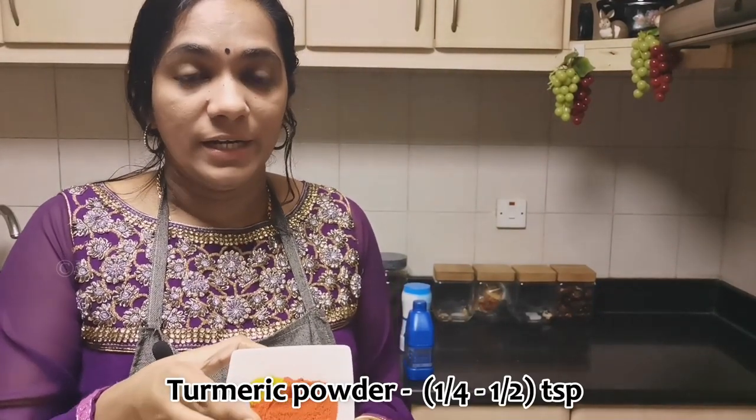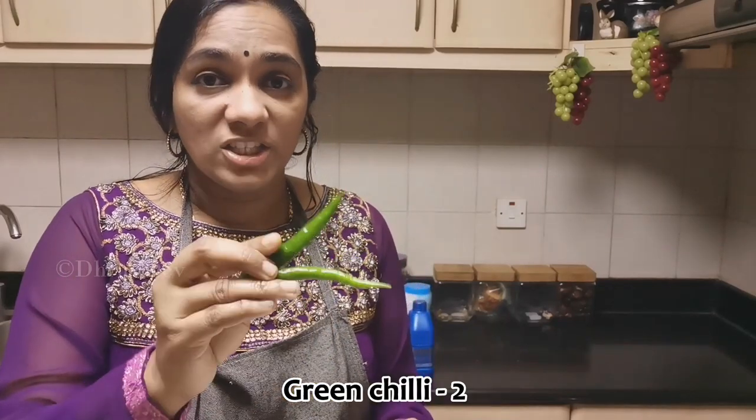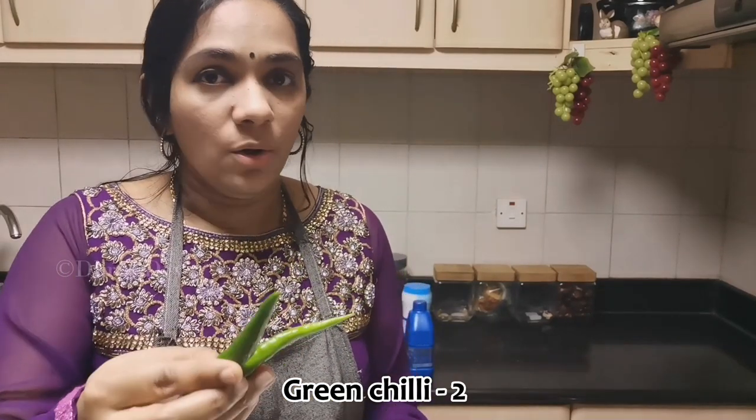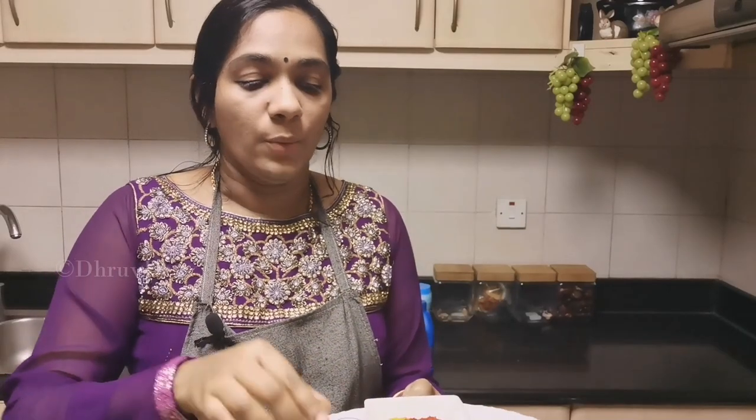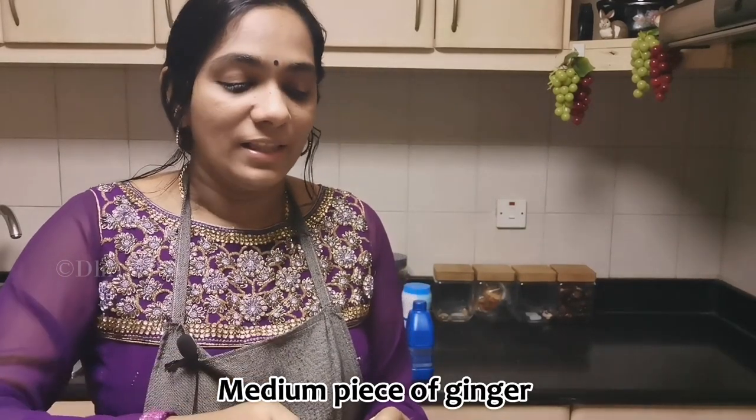Put it in a bowl. Then take a mix of a hot sauce. You can taste a different taste.